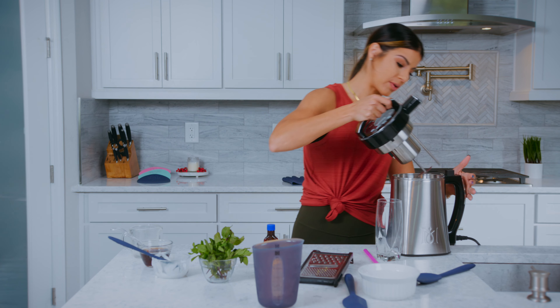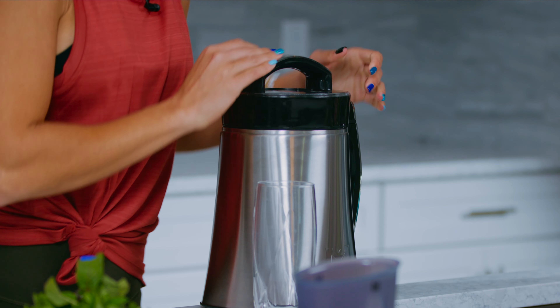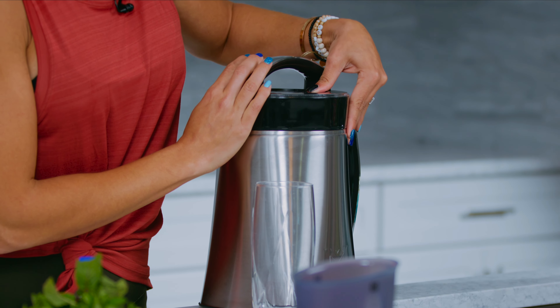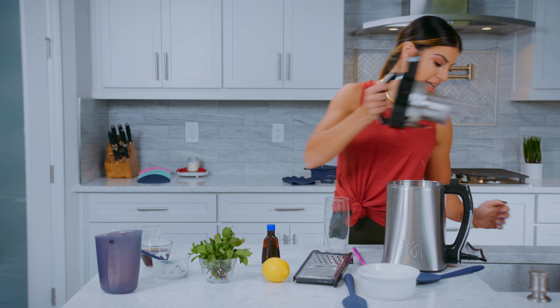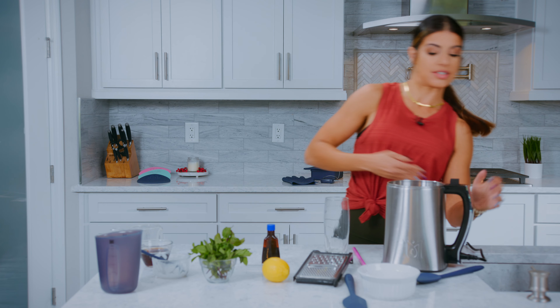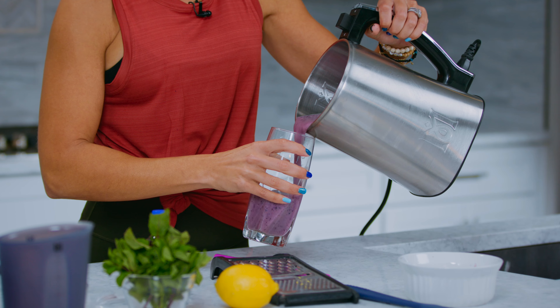Now that we have everything in our machine, it is time to blend. We are going to go ahead, put the lid right on top, make sure that it's on there good, and we're going to hit our blend button. Now that we are all blended, it is time for us to taste our smoothie. Look at that color, guys!